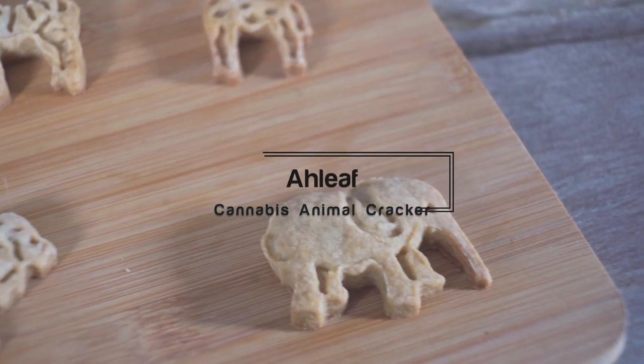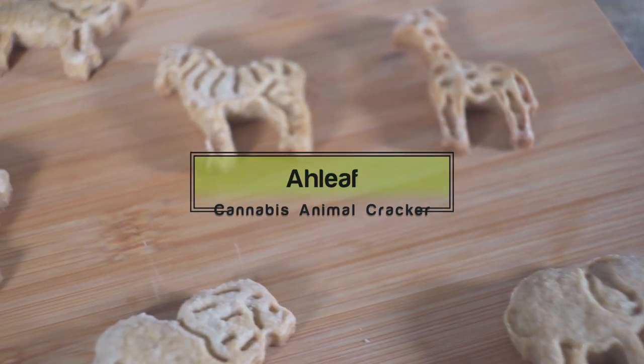What's up everybody, today we're going to be making cannabis animal crackers. Let's get into it.